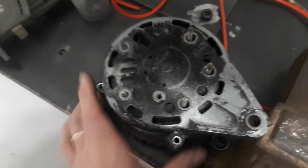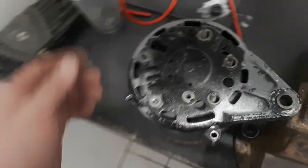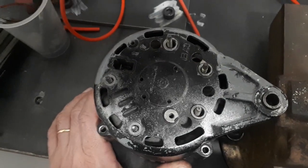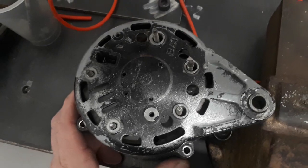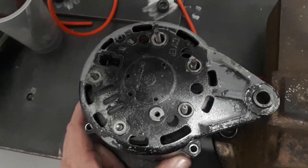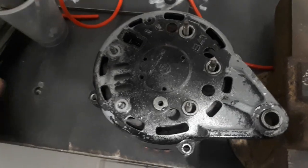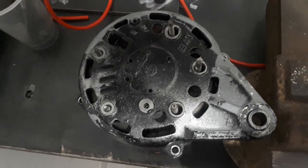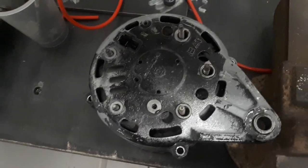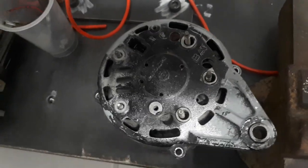This is a Yanmar 3GM30 alternator and what I'm doing here is adding a W terminal to it — it doesn't have one from factory. This engine uses an inductive sensor on the bell housing that generates the tach signal, but the problem is the instrument I'm using is supposed to work with an alternator signal. That inductive sensor generates a very high frequency — I measured about 2.5 kHz with the engine running at about 1200 RPM.